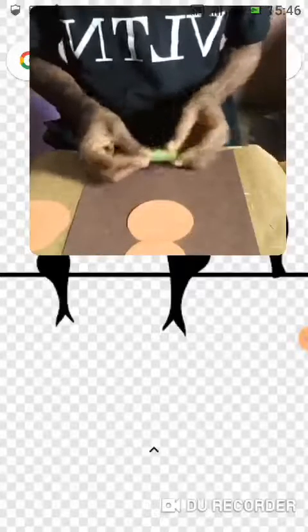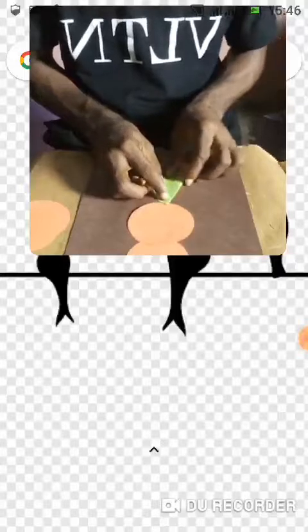I have my background, my work surface ready. So the first thing I'm going to do is this circle over here. First thing first, let's do the first circle.